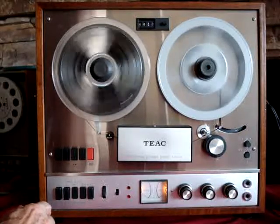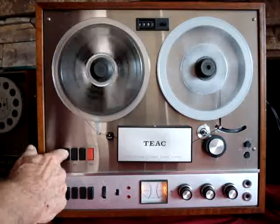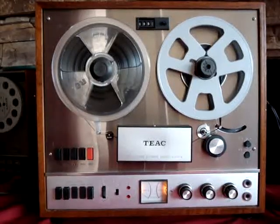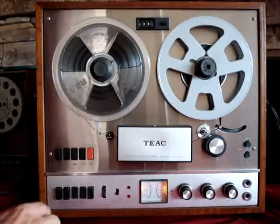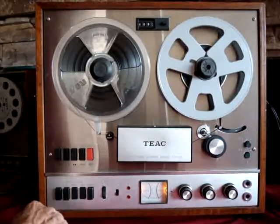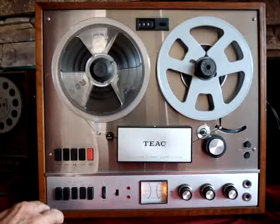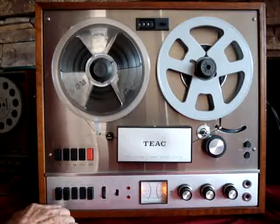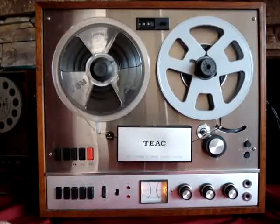We're going to go back to where we were approximately. Now we're going to go over some of the record features on this machine. The record features are controlled down here — the record selector. The first button is A and then B, which are the same as left and right.